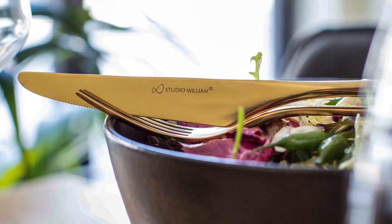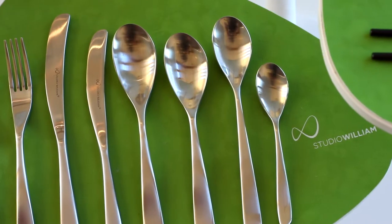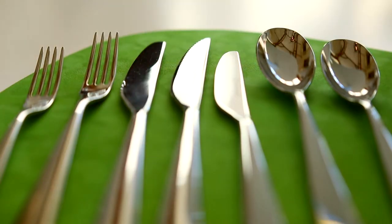We manufacture some of the highest quality cutlery in the world and there's around 45 processes to make one table fork, with a lot of love and attention to detail in manufacturing each piece of Studio William.